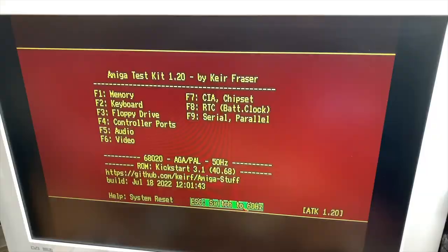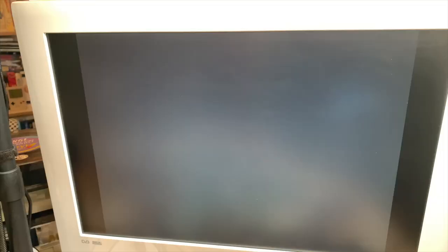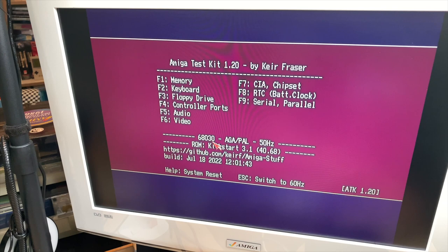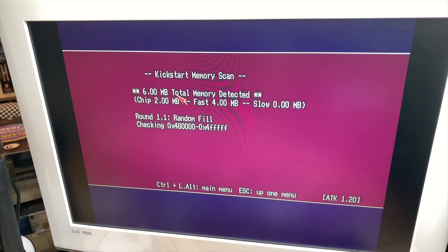The TF1230 is plugged in. I really hope this works... and it boots! Success — 68030, awesome! We have 4MB of fast RAM and 2MB of chip RAM now. This machine just turned from a nightmare that wasn't working — though announced as such — to a very good investment.